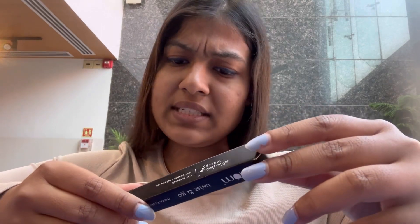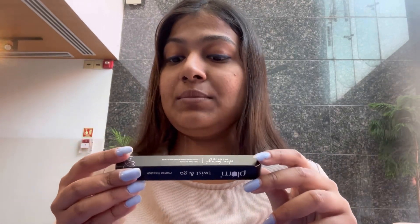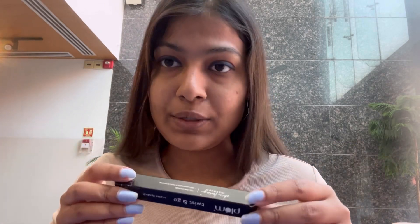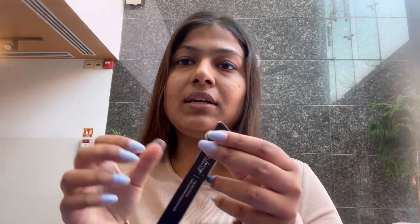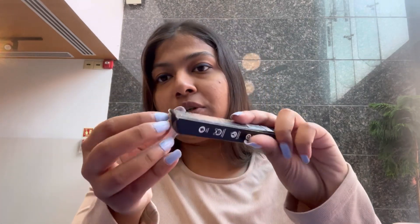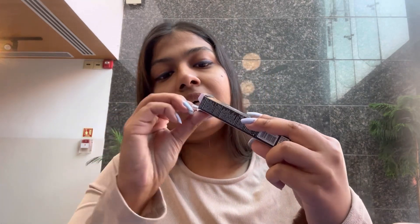It was manufactured in March 2023 and would be expired by October 2025 — a shelf life of somewhere around 2.5 years. The quantity of the lipstick is 1.8 grams and it retails for 699 rupees. On the back of the packaging you get to see the shade name as well as a color coating. Once I open this cardboard box, this is how the crayon comes in.